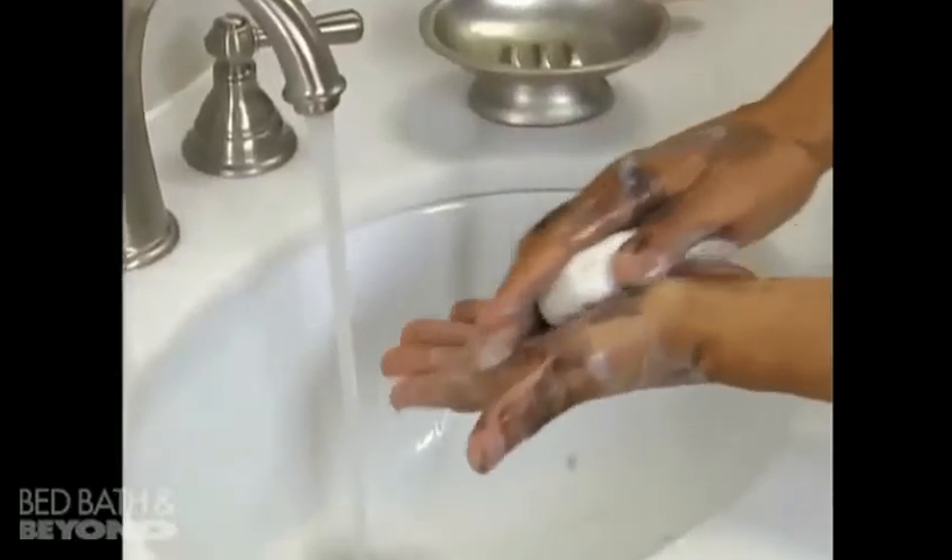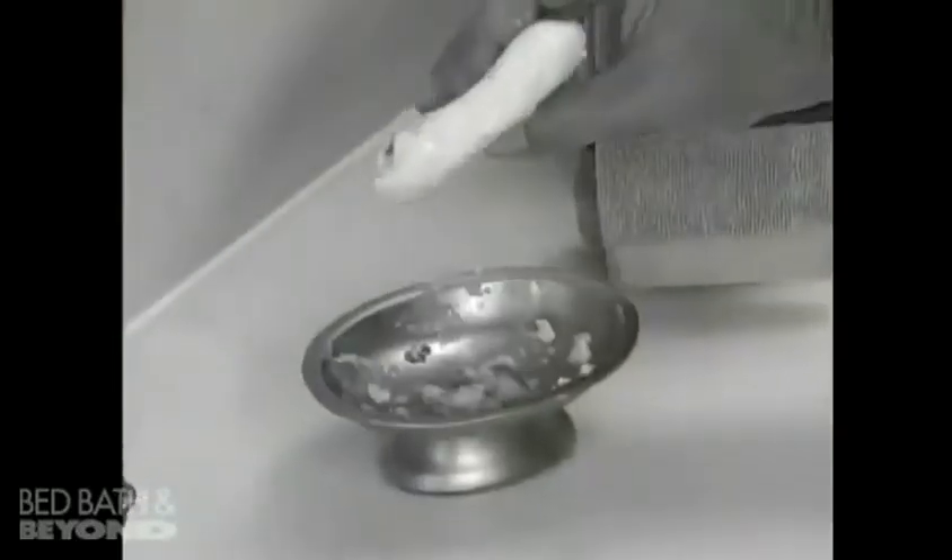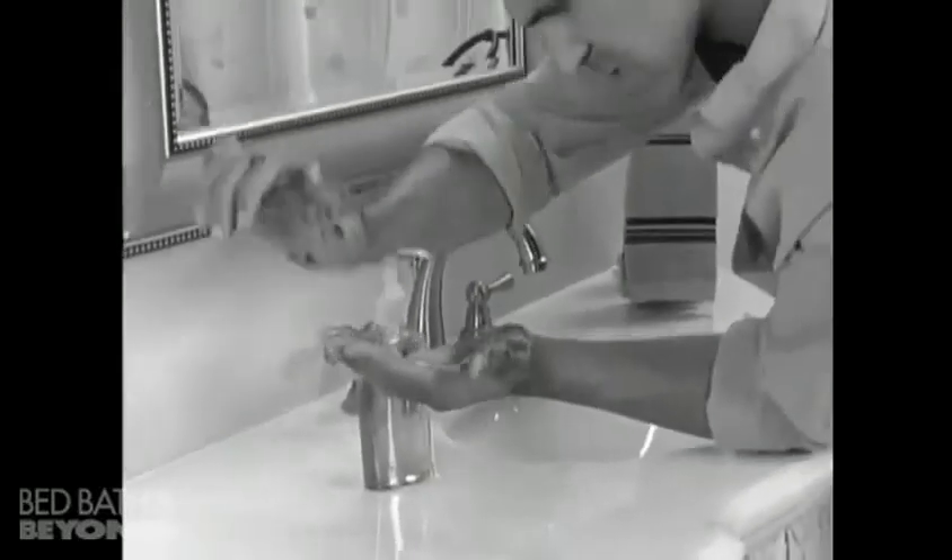Use a bar of soap to clean up and it ends up sloppy, slimy and full of germs. And when your hands are dirty, you don't want to touch a thing.